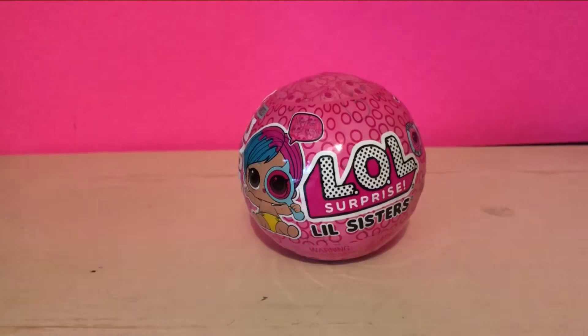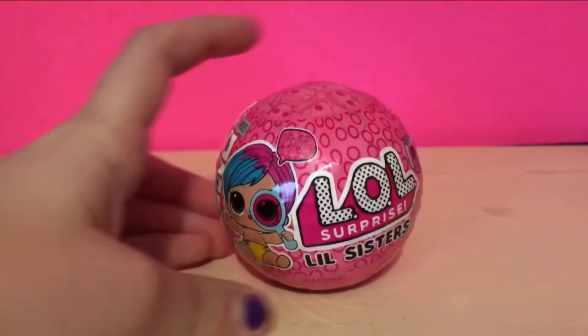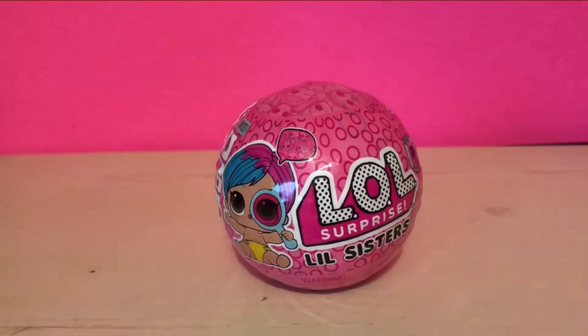Hey guys, Pastel Unicorn here and today we are going to be opening up a LOL Surprise Little Sister I Spy series. So let's get started.